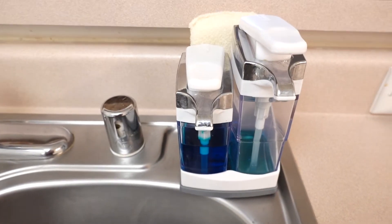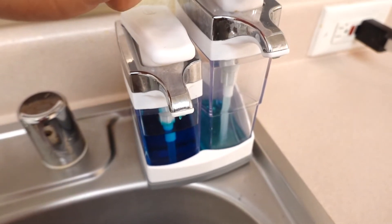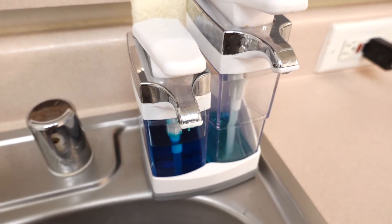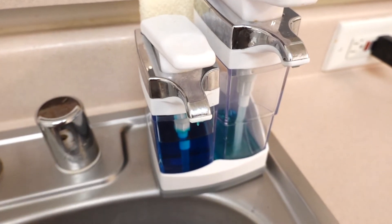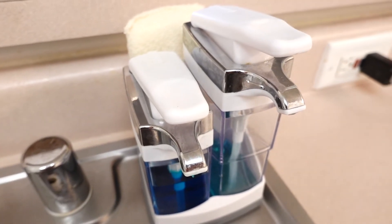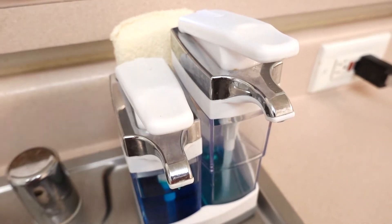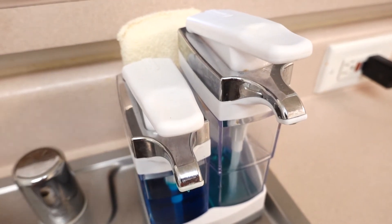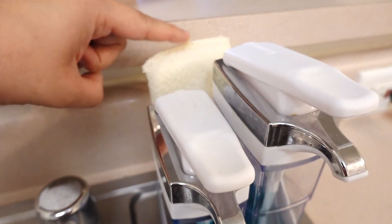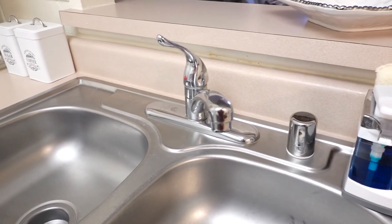I like my soap dispensers — this one is my Dawn dish soap and this is my hand soap, right now a Bath and Body Works one. I got this little hand soap dispenser at Home Goods. I miss going to Home Goods — comment down below guys, let me know if you miss any stores. Mine is Home Goods and T.J. Maxx. I miss vlogging and showing you guys the stuff they have. The sponge holders in the back are very functional, especially for a small apartment or small kitchen.